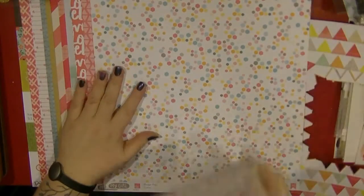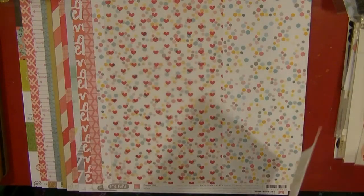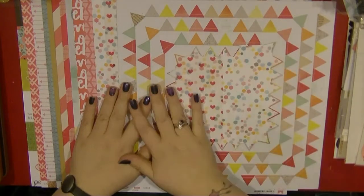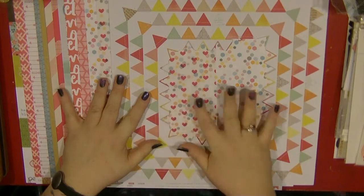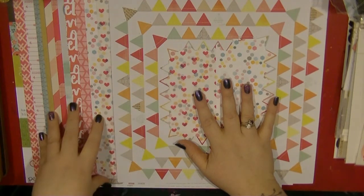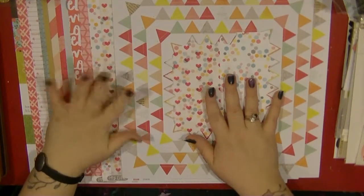I did just have this piece of vellum - I believe this is a Crate Paper one with pink hearts on it, so I pulled that out. Then this is very old - from Dear Lizzie, I believe it's from the Neapolitan collection - these are banners that pick up those same colours. I've used a few but not many. I really love this colour palette. There are eight pieces of full paper and three cut-apart sheets, so I think I'm going to be able to make quite a few layouts. I'm just really happy that I'm getting some of this stuff out of my stash.